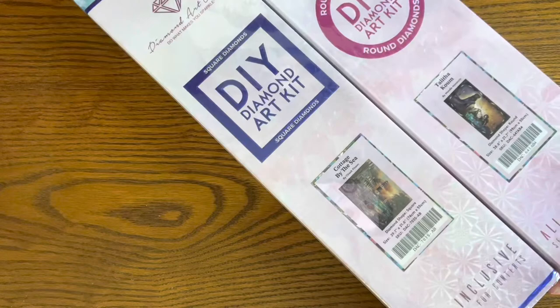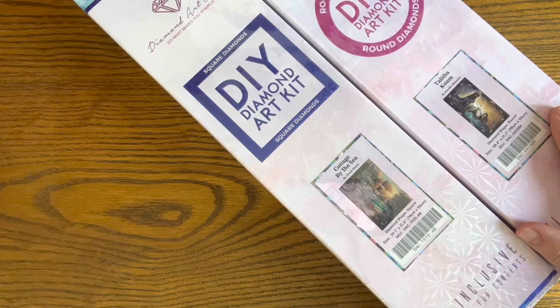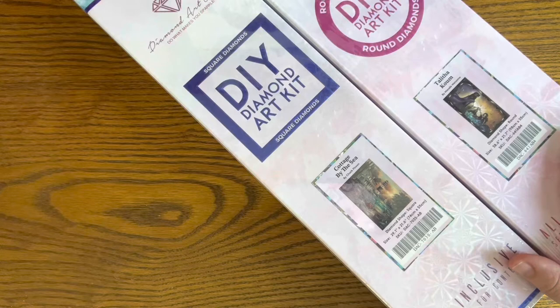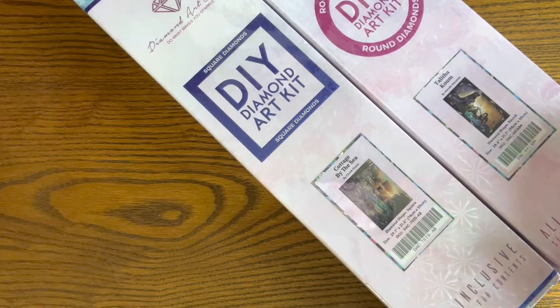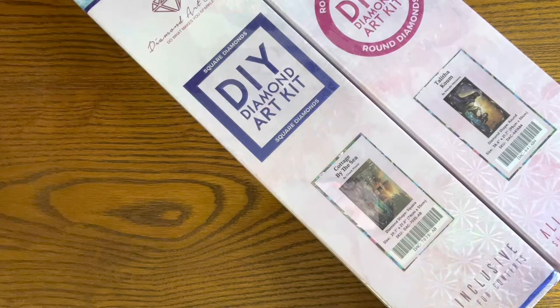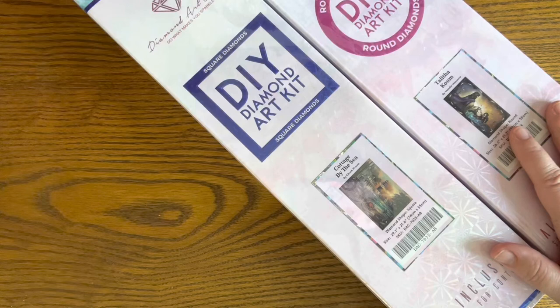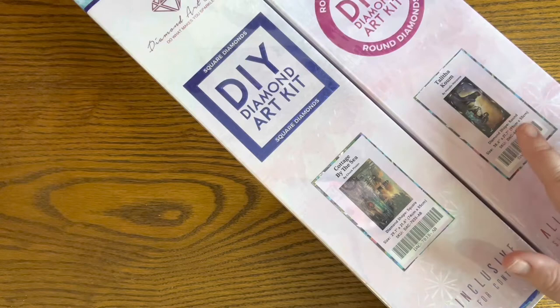The square image on the box indicates it's a square painting, and the round indicates you've got round drills. I've watched so many unboxings and reviews and have been drooling over Diamond Art Club for some time. I finally got my hands on a couple — including the absolutely incredible Mandy Manzano art of 'Talitha Coum,' that 'girl, get up' piece. It's so symbolic of being lifted out of the storm and the darkness.